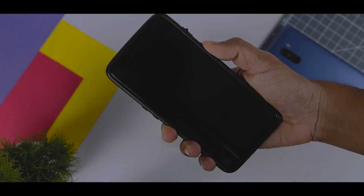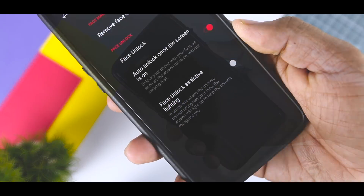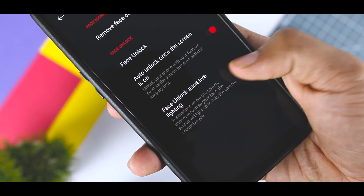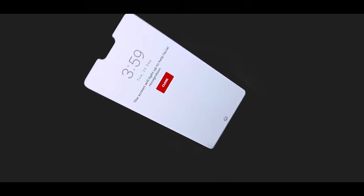The face unlock on the OnePlus 6 is extremely fast. You can, however, improve accuracy in low light by turning on Face Unlock Assistive Lightning. You can access this option from Settings, then go to Security and Unlock Screen, where you will find the face unlock option.